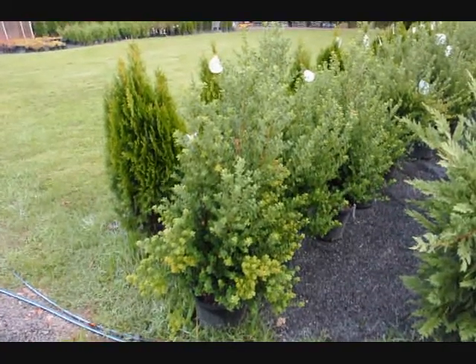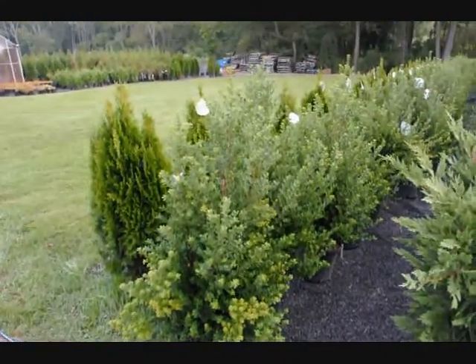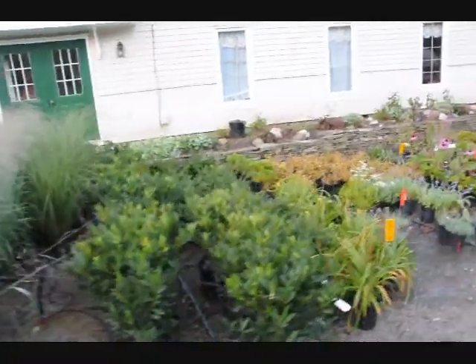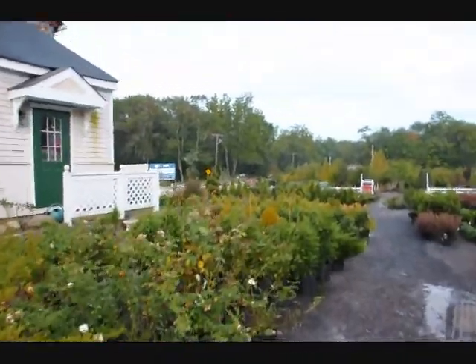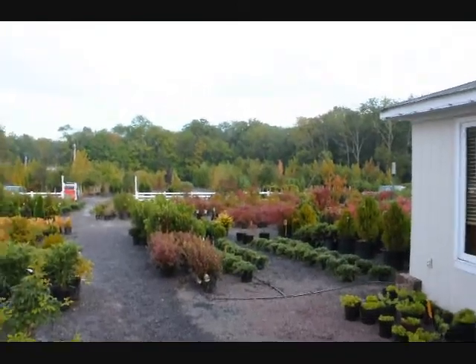These are 30-36 inch steed hollies in a number 3 pot, 30-36 inches tall. We have quite a few of these — a real nice little border and hedging plant that can grow to about 5 foot high. This is just a little walking tour of some of the trees and shrubs that you can come and look at on Route 313 in Fountainville, PA. We have thousands of trees, plants, and shrubs.